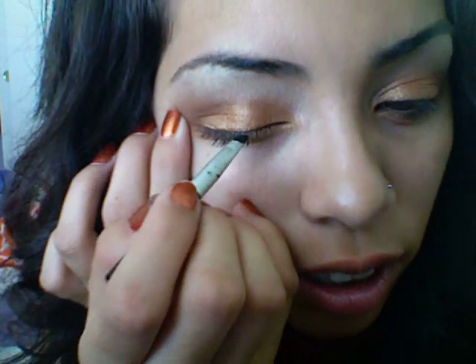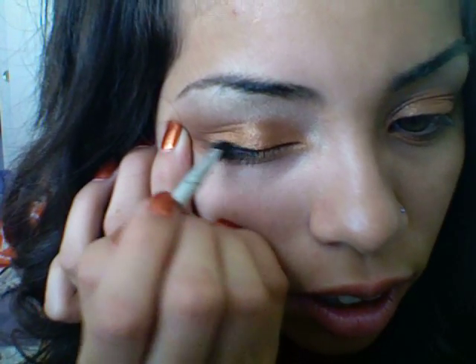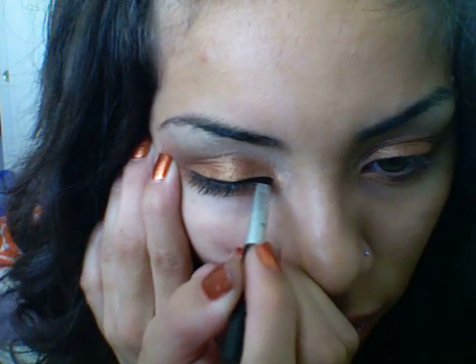Alright, let's see if I can do this for you guys. You just want to put a little bit of this liner onto your brush — not a whole bunch, just a little bit. Then you want to lightly pull on your eye; I'm not tugging, just lightly pulling. And I begin to draw a line. I normally start off pretty close to my lash line, just like that.